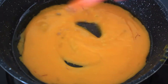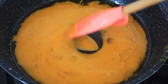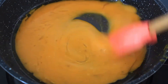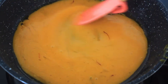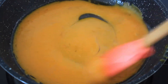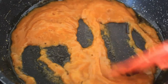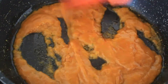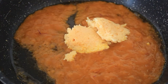Sauté well and cook until it gets thickened. Now add the prepared milk powder mixture.